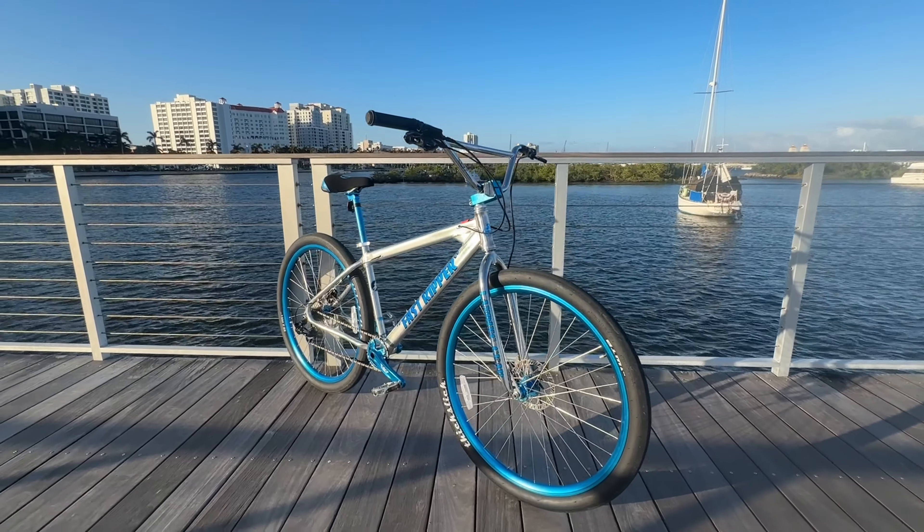It feels good to be back on the Fast Ripper. Honestly, when my Gardo grade Fast Ripper frame cracked, it kind of bummed me out — that was my only Fast Ripper. I love Fast Rippers, I love the geometry of them. You could do a lot of great things to the Fast Ripper if you throw some money into it. It's always been one of my favorite bikes, but I feel like SE could have done better with some of the parts they throw on there.